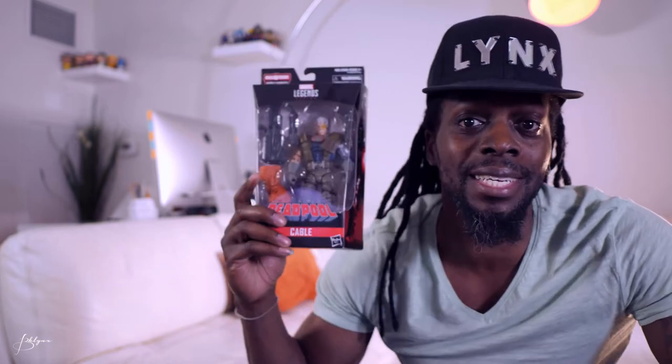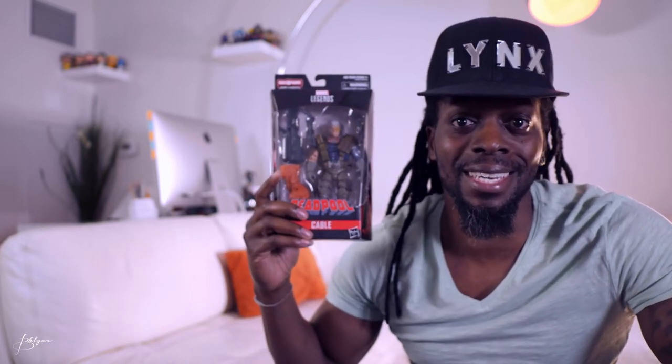What up, what's good, what's poppin'? Welcome, it's your boy Lynx and welcome back. Today we're gonna check out Marvel Legends Cable from the Deadpool series. Let's get it.